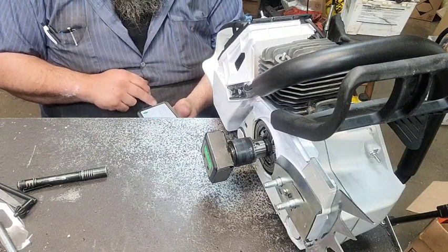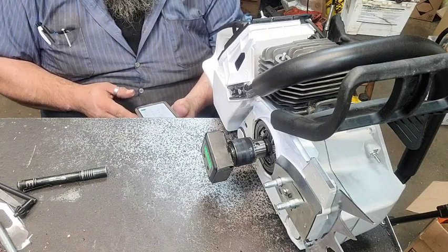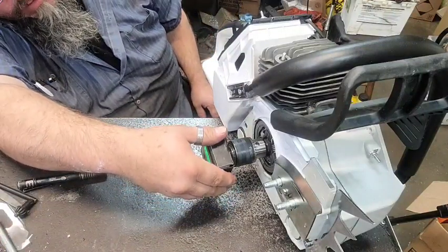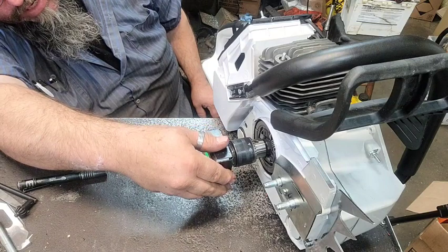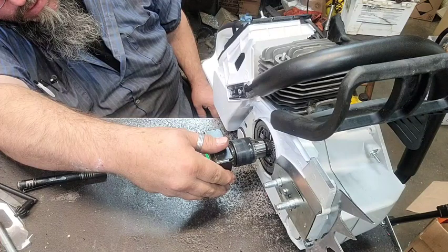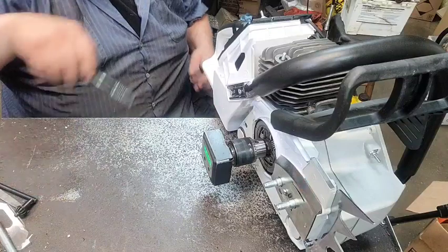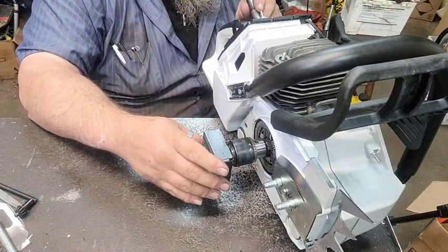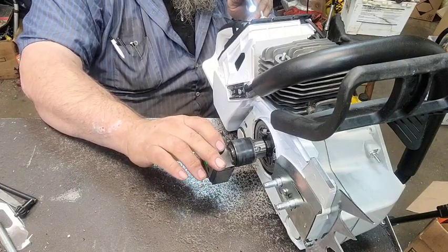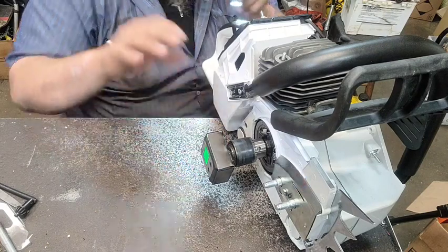115.3 — 115.3 divided by two is 57.65. We're going to go back to 57.65 and zero it, because I've got to get the timing numbers again. I lost the piece of paper I wrote them down on. The number's about right there.